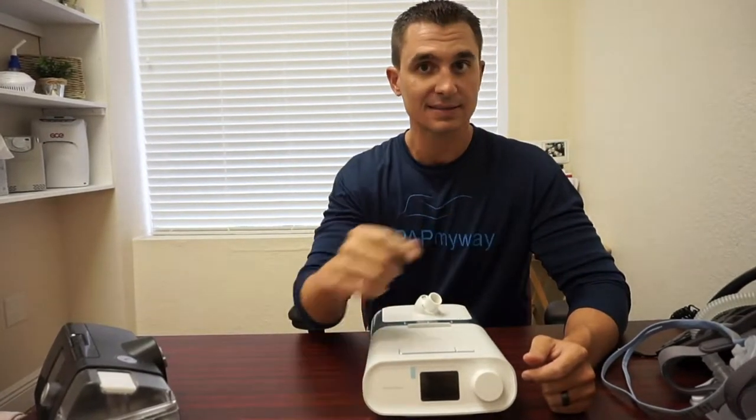As a general rule of thumb, you should be cleaning your supplies at least once a week. That includes the humidifier, the tubing, the mask, and especially whatever cushion, pillow, or seal you have on the masks, since that's touching your nose or face every night.